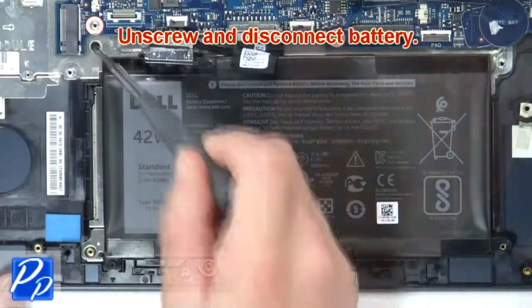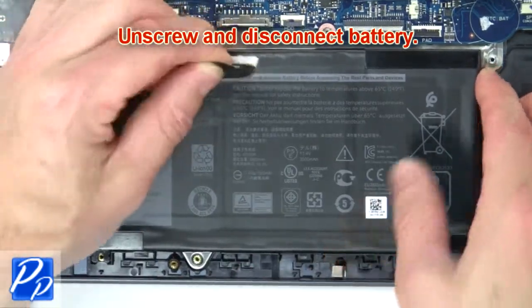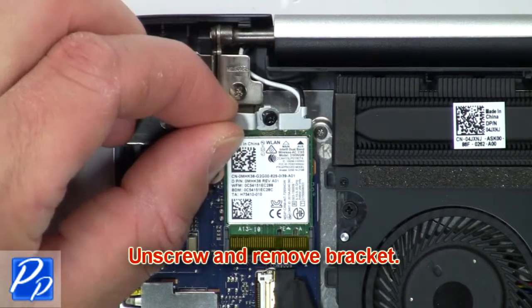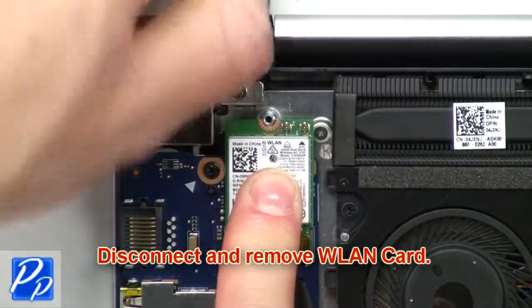Unscrew and disconnect the battery. Next, unscrew and remove the bracket. Then disconnect and remove the wireless card.